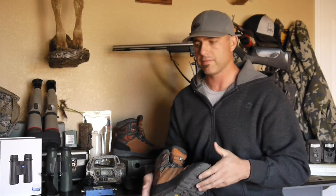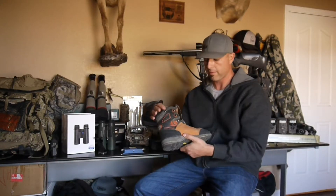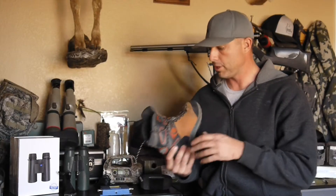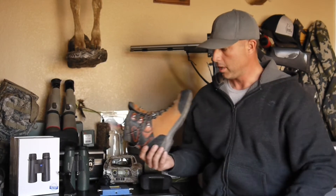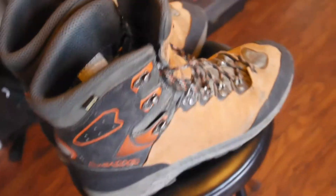My feet — I have real sensitive, sissy feet. A backpacking boot that Loa makes. They have a vortex in them and a vibrant sole. These boots probably have about 60 days in the field. If you've ever hunted Arizona or the Southwest, they've got a lot of limestone, malapai, and rock. My ground is really tough on boots, especially the soles.